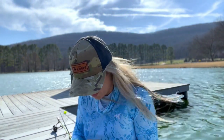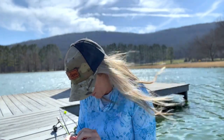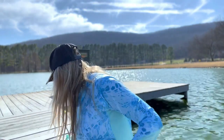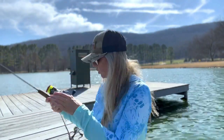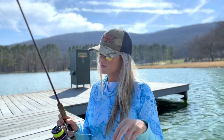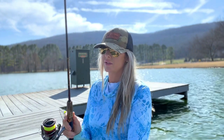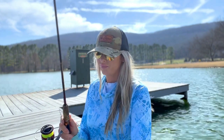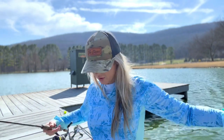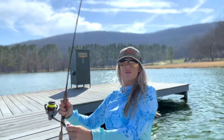I'm about to lose all my hooks — probably gonna lose my camera here in a minute because the wind just decided to show all the way up. That's rod number two down. Let me see what else we got here — we pulled this out of the garage. This is my dad's... what is this? Sam's Super Sensitive jig pole.